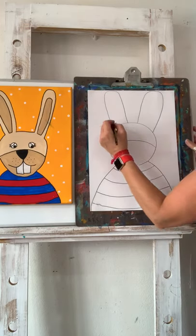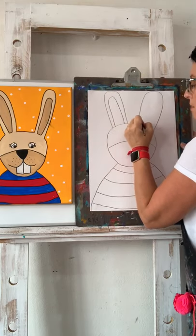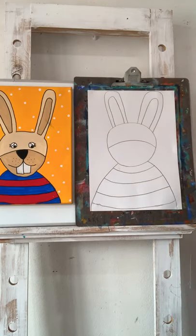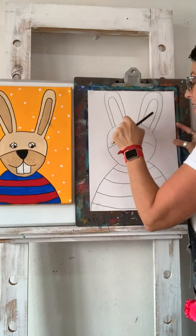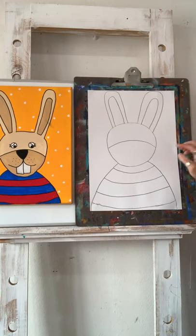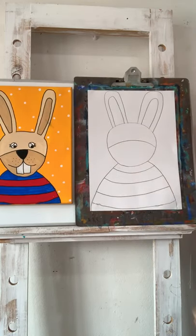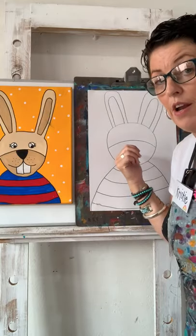Don't forget — if I go too fast, you can pause me. I'm coming back up to the ears to pop the inside of the ears in with little rainbow shapes. It doesn't really rub out, but it doesn't really matter because we're going to paint over it — I just want to remind myself that the outside of the ears is going to be the same colour as the face. And that's all the drawing we need to do right now.